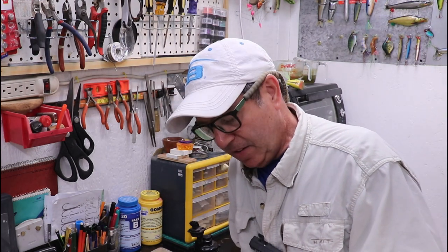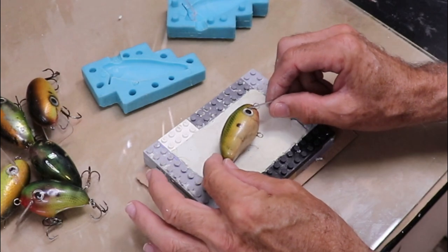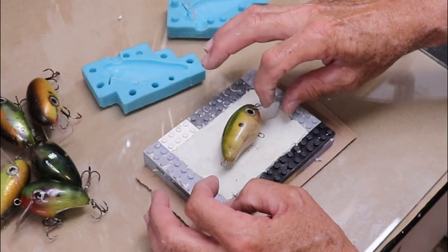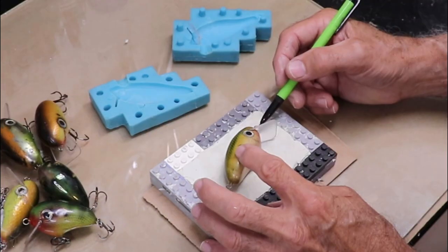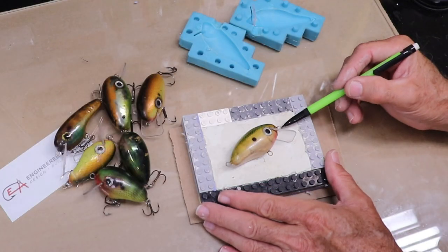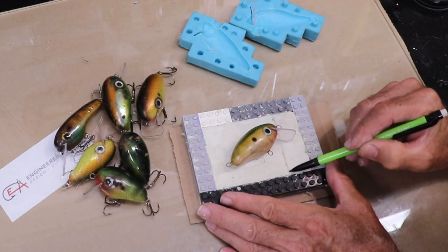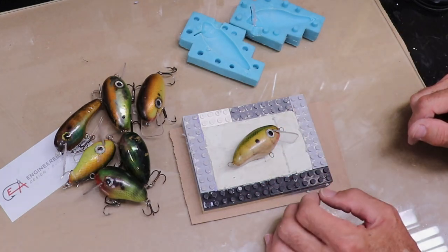I'm going to make a mold that is semi-solid at the end where the bib is, and then the other part opens up. I've never done this before, but theoretically it should work. Step one is to place the lure in the best spot to make it as easy as possible to encase as much of the bib as possible in a solid block of silicone. I'm going to draw a line in the clay where I want the mold to be solid and not two-part, then start digging out clay.